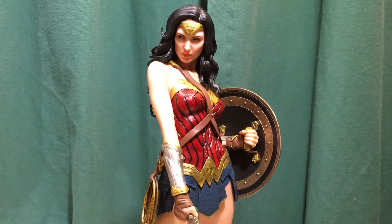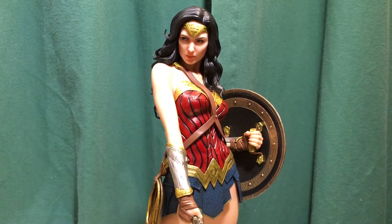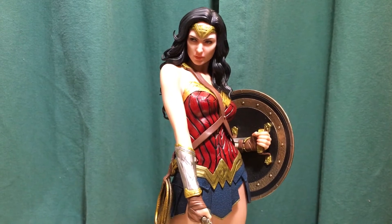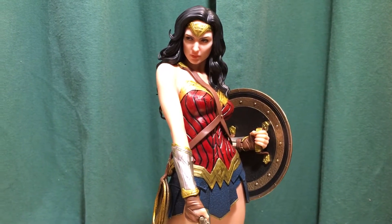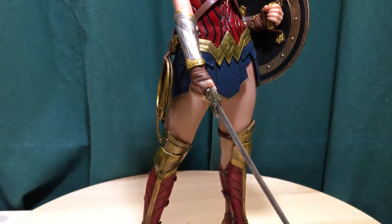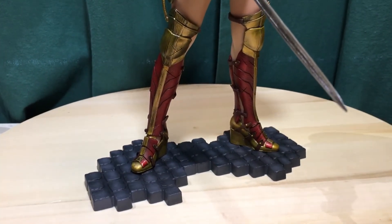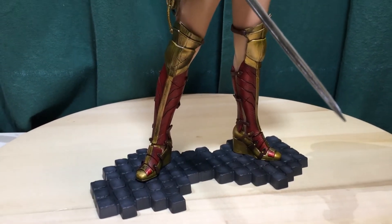Hey everybody, I got another video review here. This time we have the Kotobukiya Wonder Woman movie artifact statue — a quick look at Wonder Woman from the Wonder Woman movie as portrayed by Gal Gadot. This is an artifact scale, about 1/6 scale PVC statue.